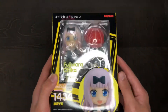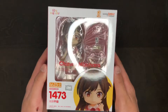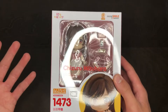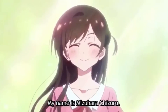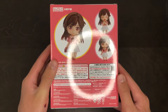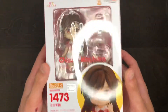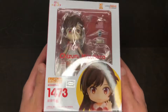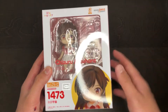The third and final nendoroid is the Chizuru Mizuhara nendoroid from the show Rent a Girlfriend, or Rental Kanojo. I think it's really nice — I pre-ordered it right away when I saw it and have been waiting ever since. I think this was the nendoroid that was really holding up the entire shipment, so it better have been worth it. I'll be doing an unboxing for this one soon after I upload this current video.